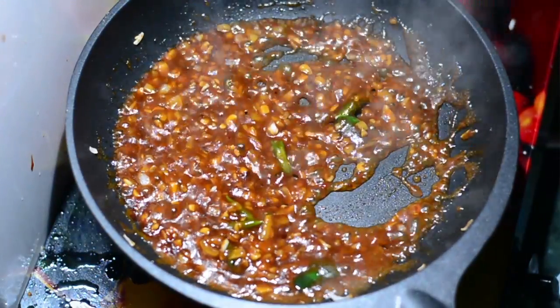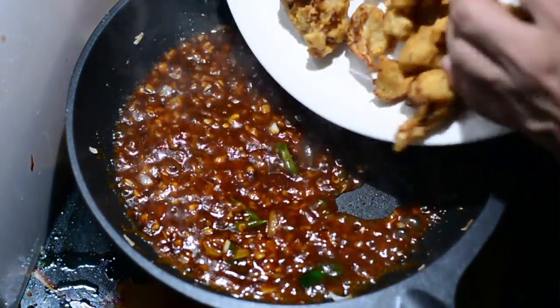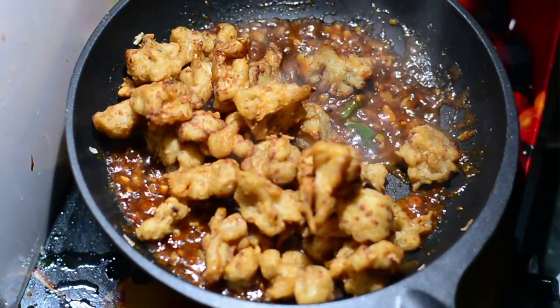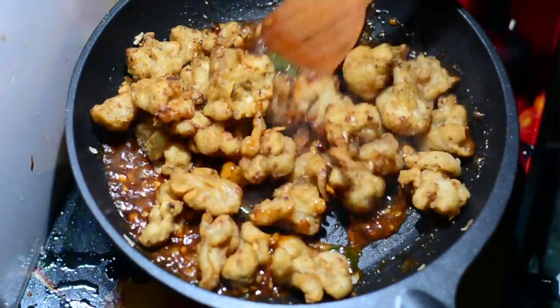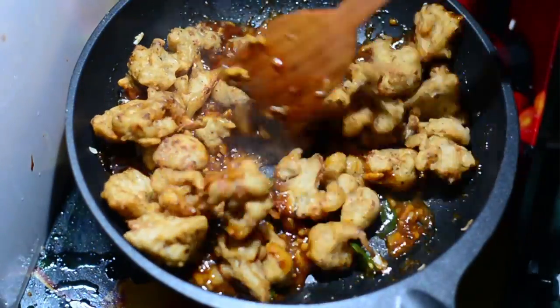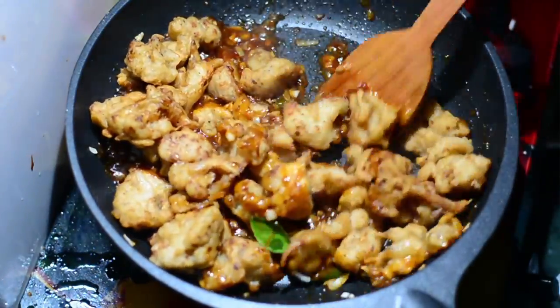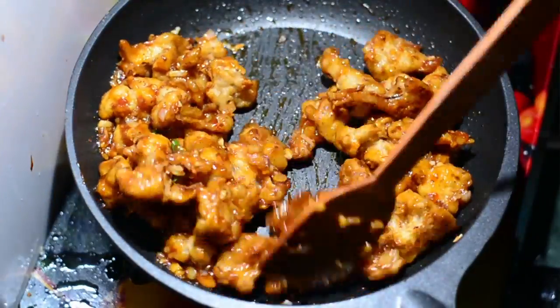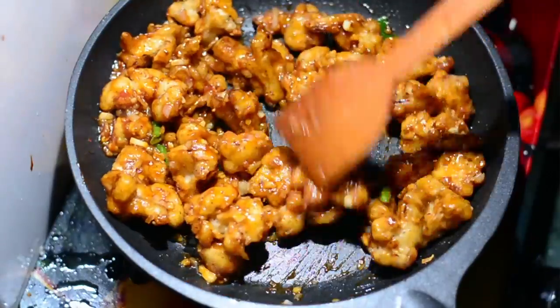Get the Gobi fritters and add them to the sauce. When you add them, please lower the flame or even put it off, otherwise the steam will make your fritters soggy. Mix it up well and let all the Gobi pieces soak up all the sauce that you prepared with love and passion.